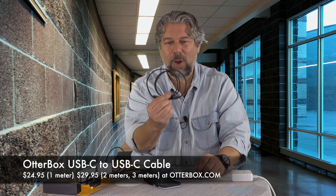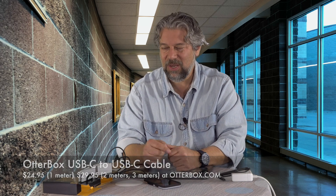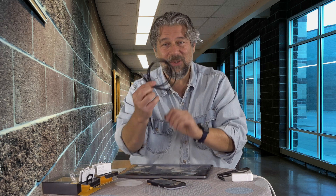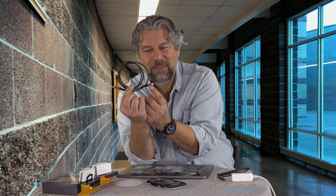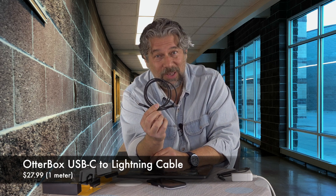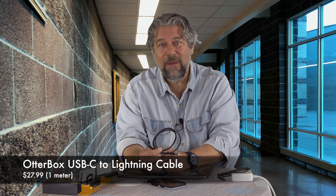Now let's talk about the price of the cables. The USB-C to USB-C one meter cable is $24.95. If you want two meters or three meters, both of those are a little more expensive at $29.95. Just from looking at it, trying it out, and seeing how they've designed it, I think this thing's going to last for years. The USB-C to lightning cable is a little more expensive because the lightning connector has a tiny chip inside that has to be licensed by Apple — MFI certified means Apple has said yes, this is an official certified product.